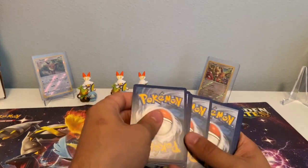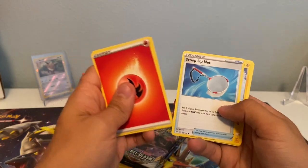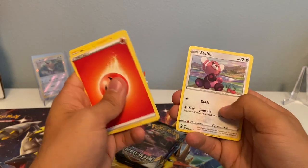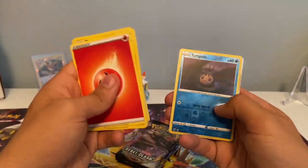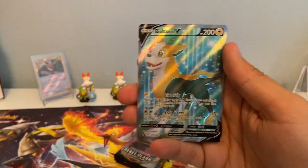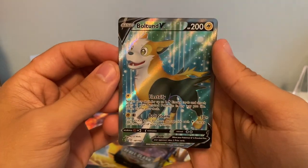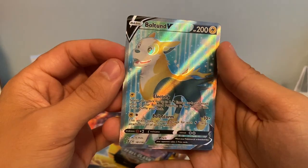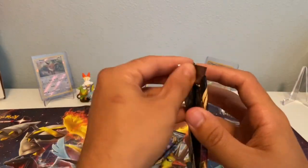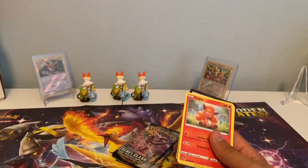Here we go. Fire Energy, Morpeko, Scoop Up Net, Electrode, Magmar, Yan Mask, Circused, Stuffle, Koffing, Reverse Holographic Temple, and a Bolton V Full Art! Look at that — beautiful looking card. I've yet to pull this one. This is such a cool looking card, I love the design, I love the background. Great artwork. Now we're heating up — this is where we start seeing some magic!